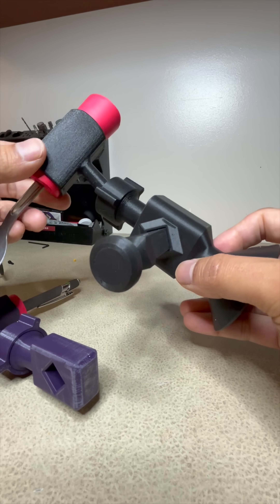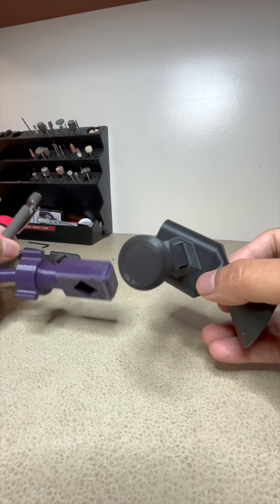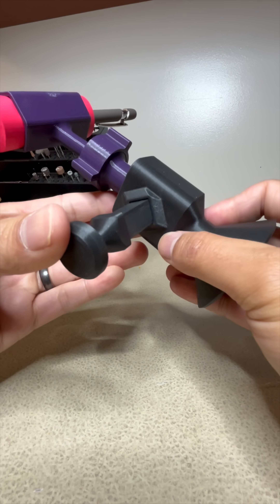You can switch the tool to something else like a stylus holder. We'll see how this works and make more tools down the road.